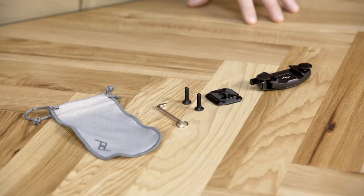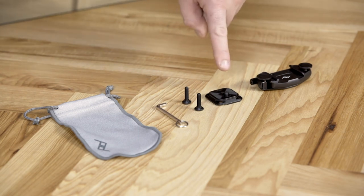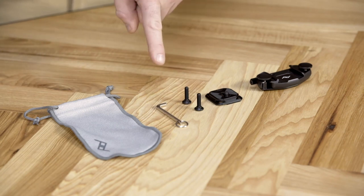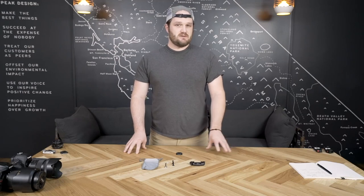Let's talk about what's in the box. When you get your new Capture camera clip, you've got a brand new clip, two thumb screws, a standard plate, two hex head bolts, an allen wrench, and a microfiber pouch to keep it all in. If you get the clip only, it comes with everything except the plate. Our new standard plates are available separately to purchase, as well as the new dual plate, POV kit, bino kit, and lens kit.